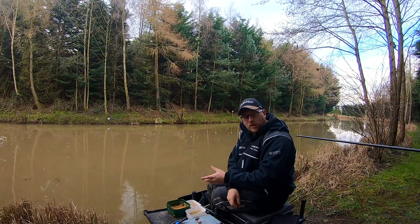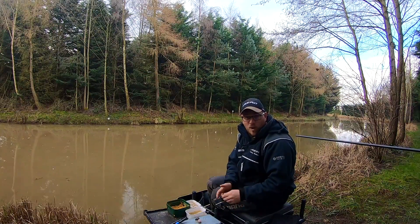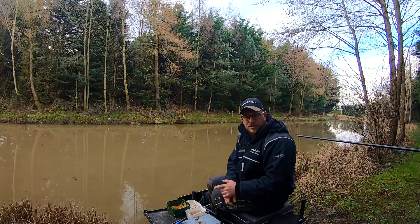Today what I want to do is run you through my approach to fishing with soft pellets in this sort of late winter, early springtime, just when things are starting to improve. I'll have a quick look at my rigs first, then the bait, and then I'll go and do some fishing and talk you through some of the little changes you can make fishing with pellets.